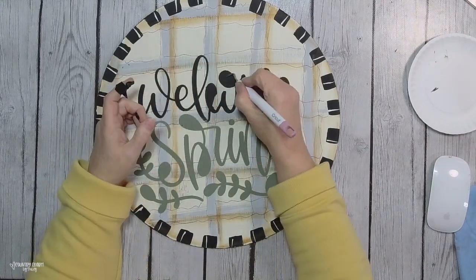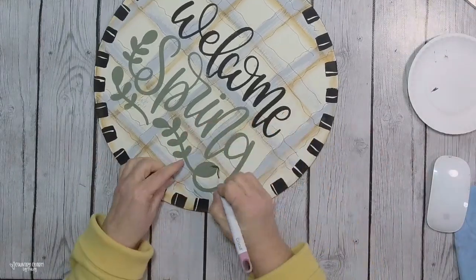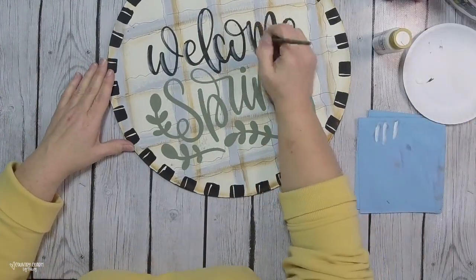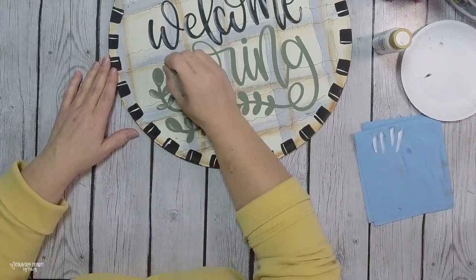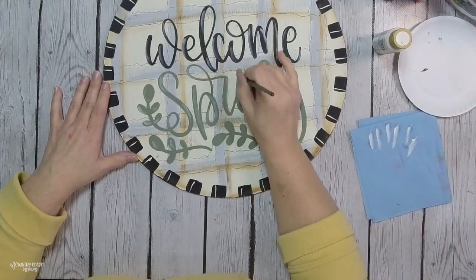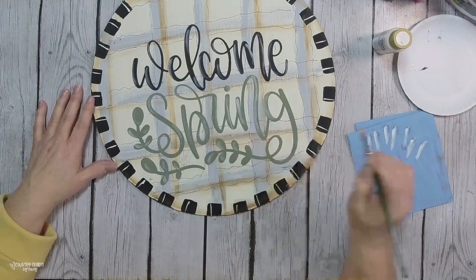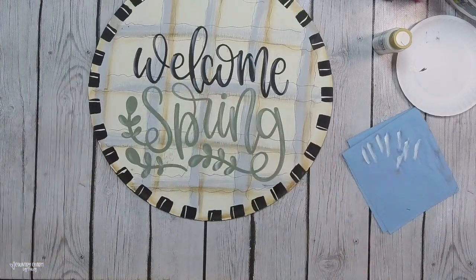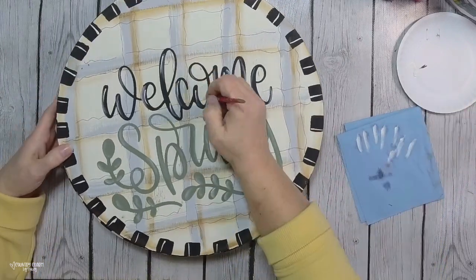For the letter middles, I use my weeding tool to take out all those little centers. Then I use my flat paint brush to add some highlights to the Welcome Spring, and go back with my detailing brush to add white highlights. I really feel that it brings out the letters and just makes the painted project pop and look really nice.